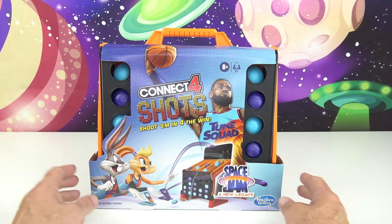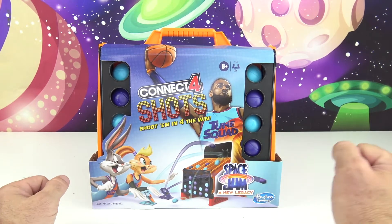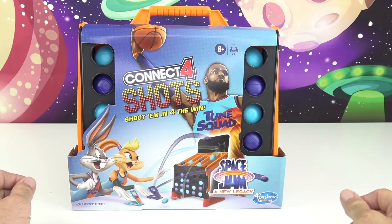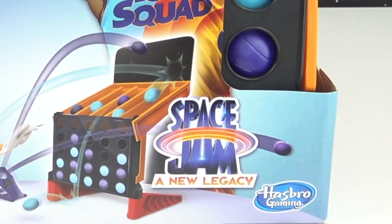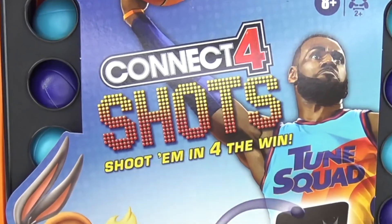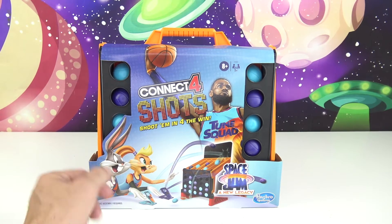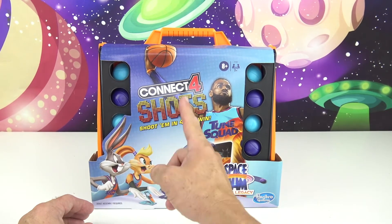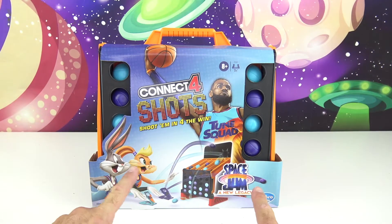All right, kids, I'm super excited today because we have another video for — wait for it — Space Jam: A New Legacy. That's right, today we have Kinect 4 Shots, Shoot 'Em and for the Win. And right here on the cover, you see LeBron doing a hook shot, and it looks like Bugs and Lola are getting in on the action too.